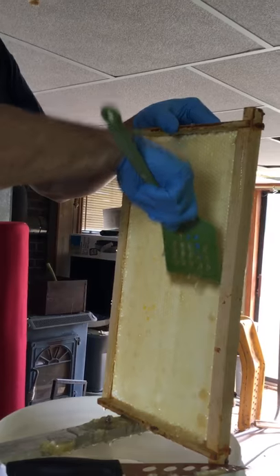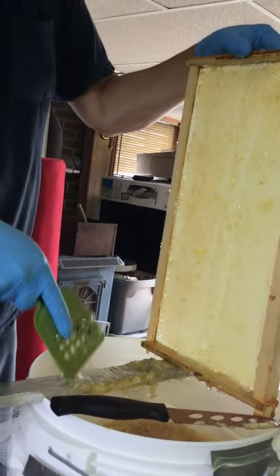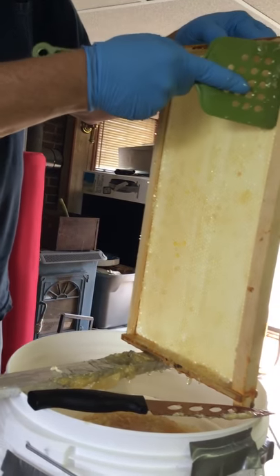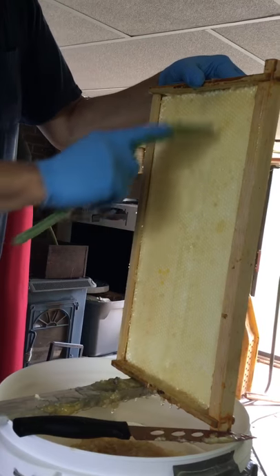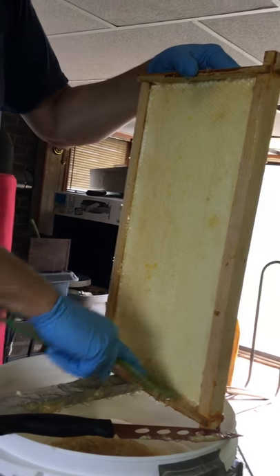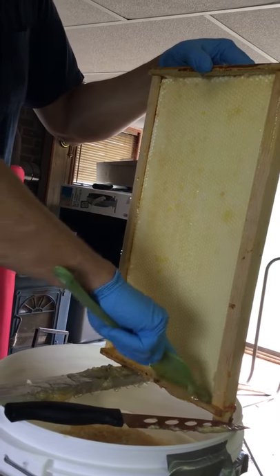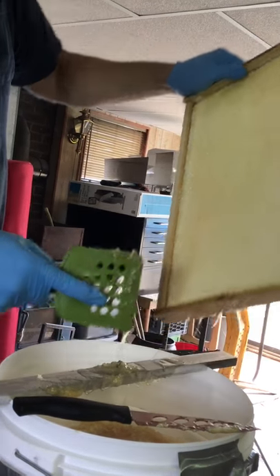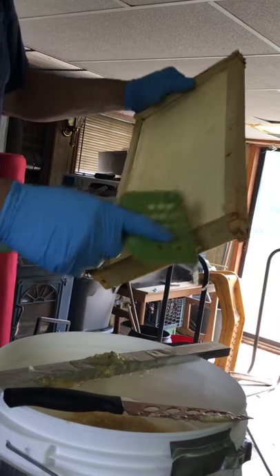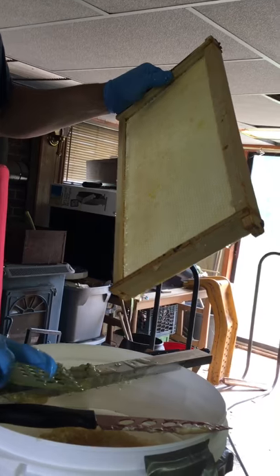I like the spatula. You do? Yeah. It doesn't seem like it's stiff enough. No, it's pretty good — I can go down to the foundation and not worry about ripping the foundation up. I like the wax.